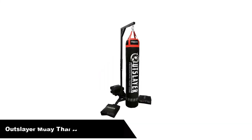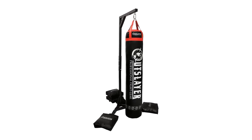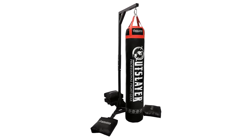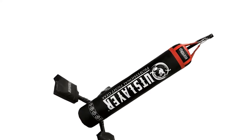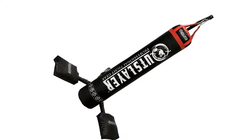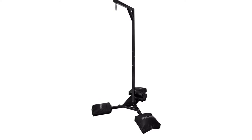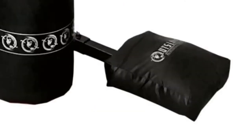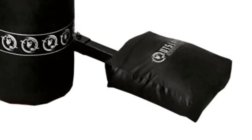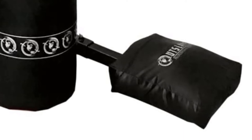Number 4: last but not least, our fourth best pick is the Outslayer Muay Thai Heavy Bag Stand with a 350-pound capacity. Outslayer is one of the best brands for fight gear and heavy bag stands, making some of the best equipment for all forms of combat sports and MMA. The Outslayer Muay Thai heavy bag stand has a weight capacity of 350 pounds, which is far more than all other heavy bag stands, making it suitable for advanced professional trainers.